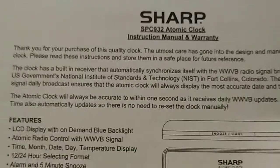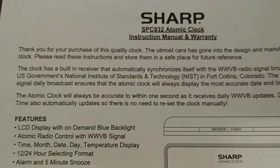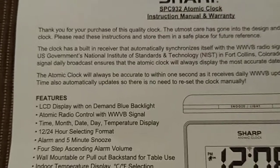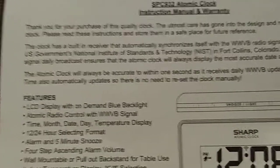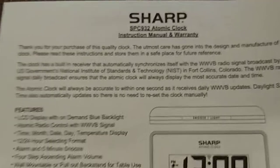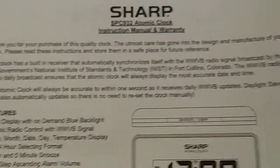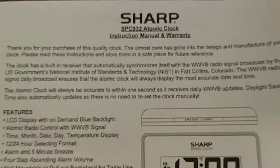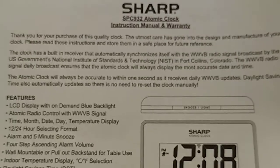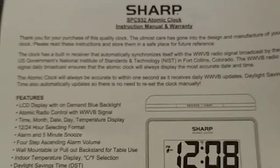Okay, well there we go. That was a quick video. That was for the Sharp Atomic Clock SBC 932 model — the Atomic Alarm Clock that updates daily. I hope you enjoyed the video and found it useful. Please check my YouTube channel and also my playlist for the Sharp Review and the Battery Update.